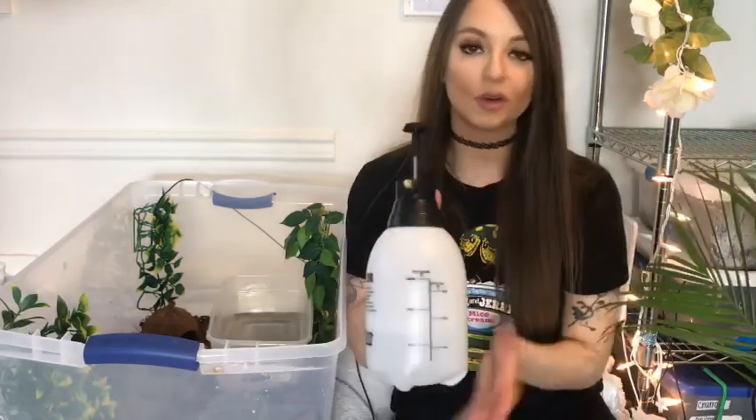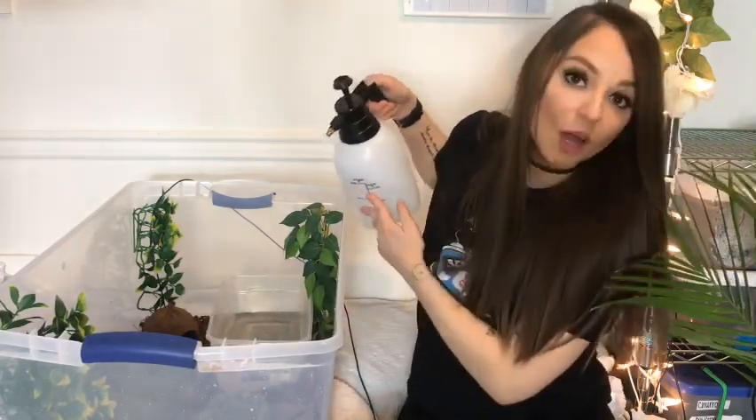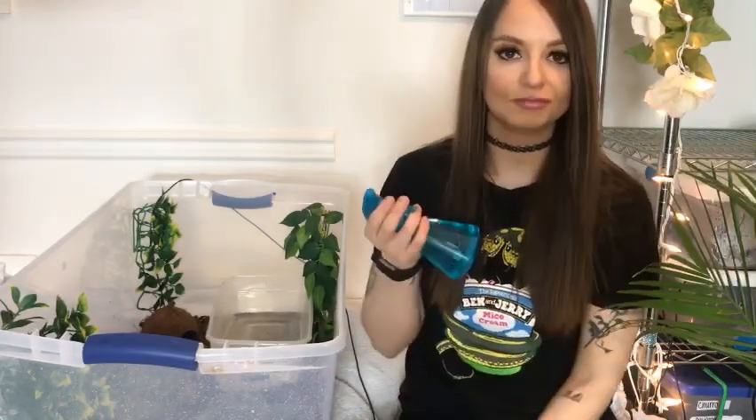Then I'm going to add in a humidity gauge and go ahead and mist the enclosure to make sure it reaches proper humidity. Mine is 85%, which is when tiger has had nearly perfect sheds every single time. There are two different misters you can use: one is more of a widespread pressure mister that sprays a much wider area, and there's also a smaller mister for more targeted spraying.